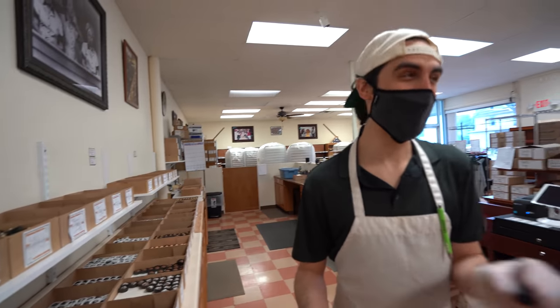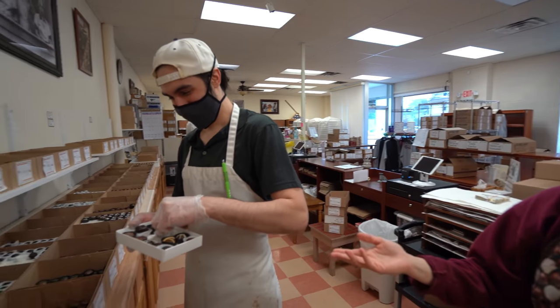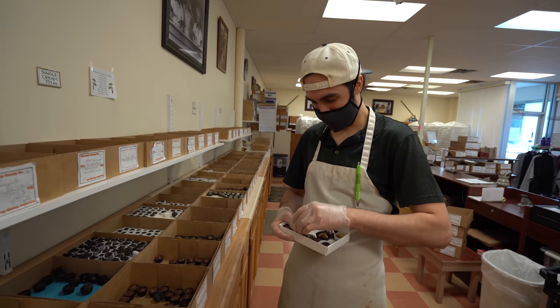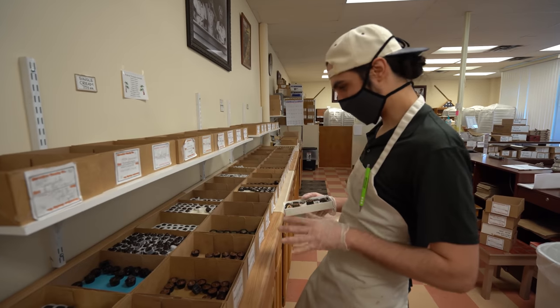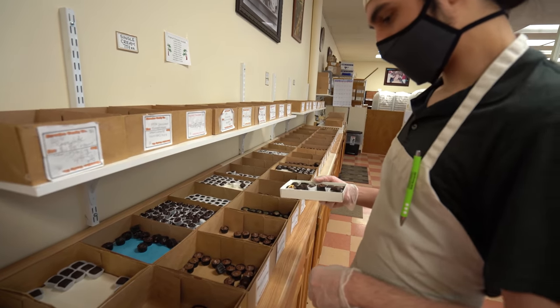Maybe since you're new at this, just go in a line. Otherwise you're going to be like, I don't know what nut I put in here — they all look the same. So as long as they get one of every nut, and then you can go back and repeat. So just a coconut.